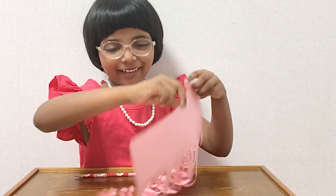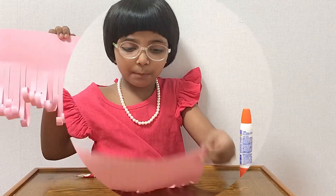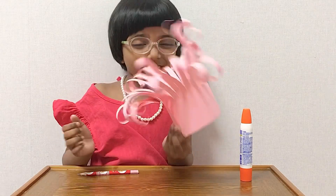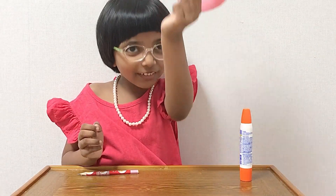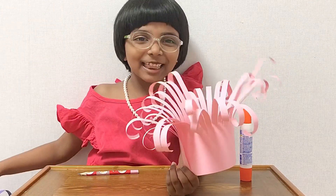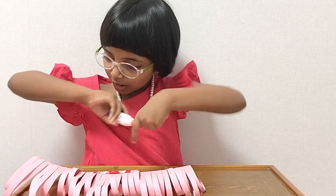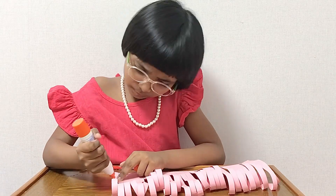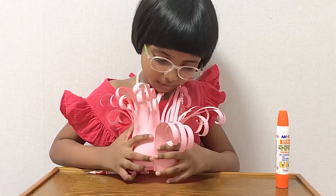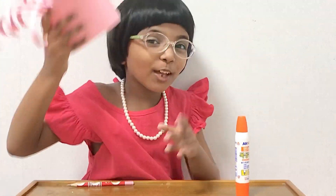And done! Now it should look like this — it looks much more curly. So we have to paste it. Like this. It looks kind of like a funny hat, but soon it's going to look like a flower basket, like this one. Let's get started. Now it should look like this.